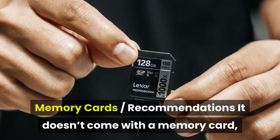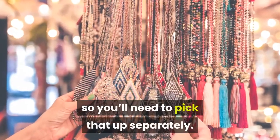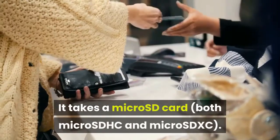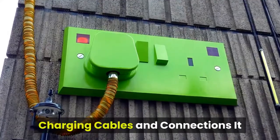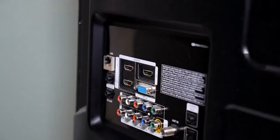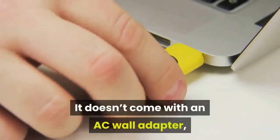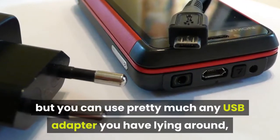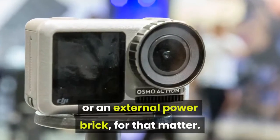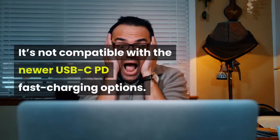The camera doesn't come with a memory card, so you'll need to pick that up separately. It takes a microSD card — both microSDHC and microSDXC. It charges with a microUSB connection and comes with the microUSB cable, though it doesn't come with an AC wall adapter. You can use pretty much any USB adapter you have or an external power brick. It's not compatible with the newer USB-C PD fast charging options.